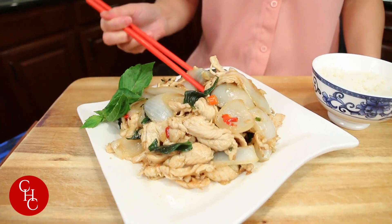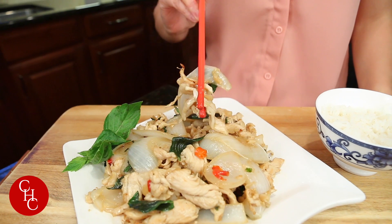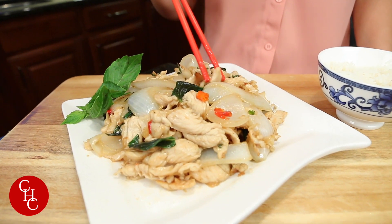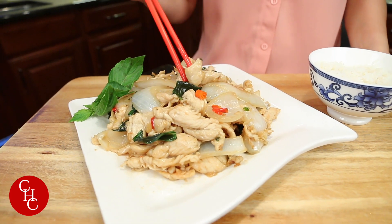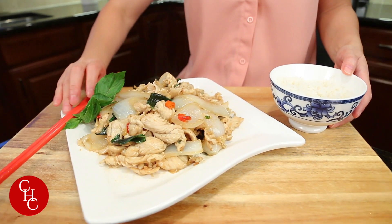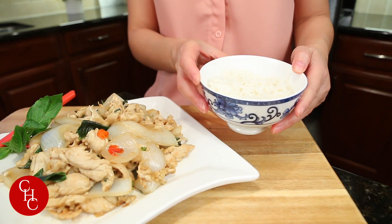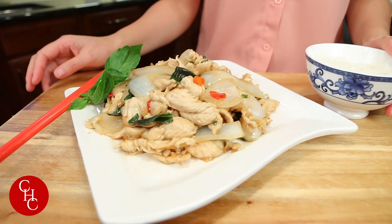Let's have a close-up with our basil chicken. Wow, smells so good! Just a few chili peppers and it's making me cough already. And it will go perfectly with my jasmine rice — Thai jasmine rice. I'm going to eat now.